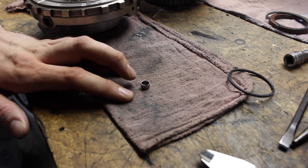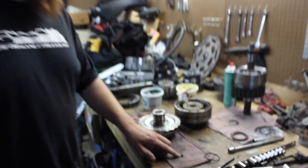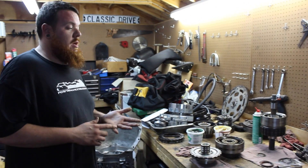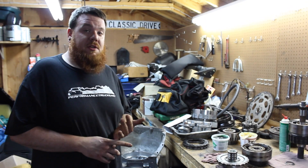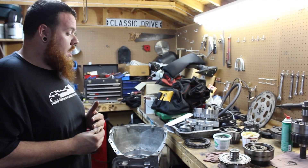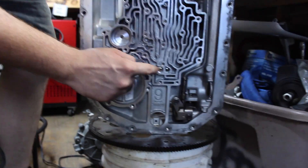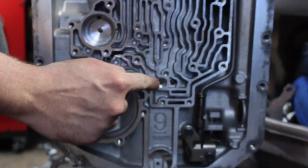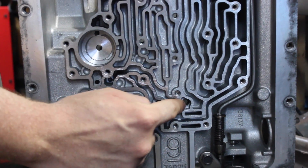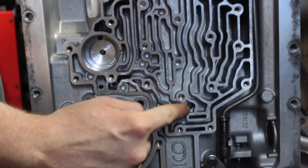Right here is a 3/8 cap plug. You can get it at any hardware store, and even a transmission parts warehouse will sell these for this modification. You can also do a few other things like drilling and tapping and using an NPT plug — it's a personal preference, not a huge deal. Right here is where your center support bolt will go, which goes into the center support where you left the second sealing ring off. To the right of it is the reverse lube hole — that is the hole you want to plug off when you dual feed the direct clutches.